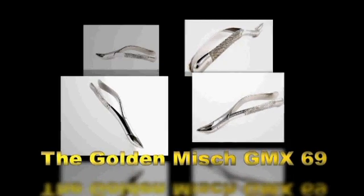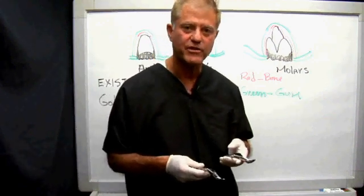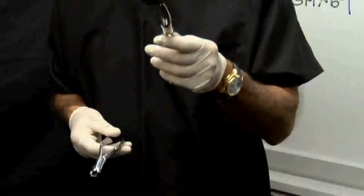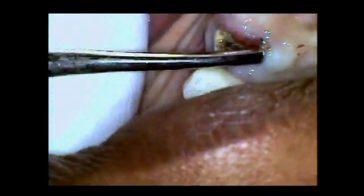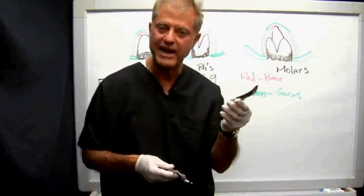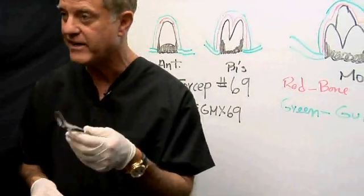This instrument is extremely important where all other instruments' forceps will not work in the extraction or final removal of any upper tooth, including root tips. This instrument is designed for teeth that the Golden Mesh instrument can't use because you can't grab the beak, or the tooth is so severely decayed that the instruments won't work. The Golden Mesh GMX 69 can virtually take out any root tip or any upper tooth, if you understand the theory behind it and how to use it.